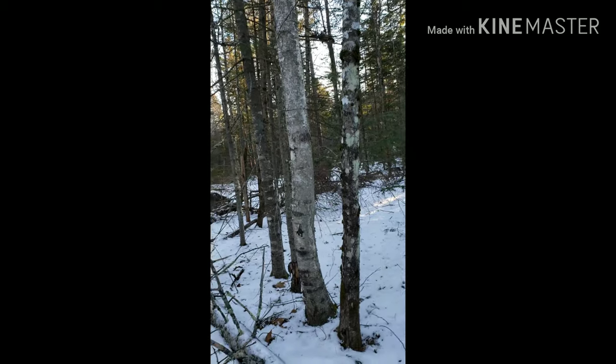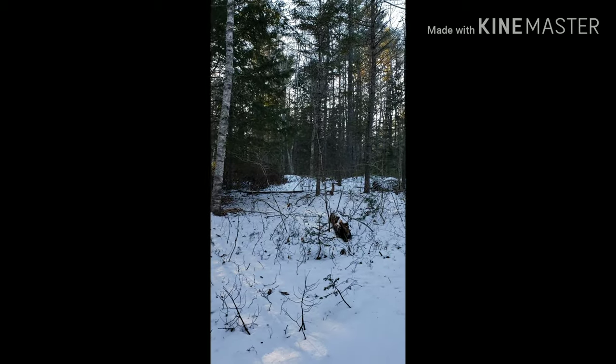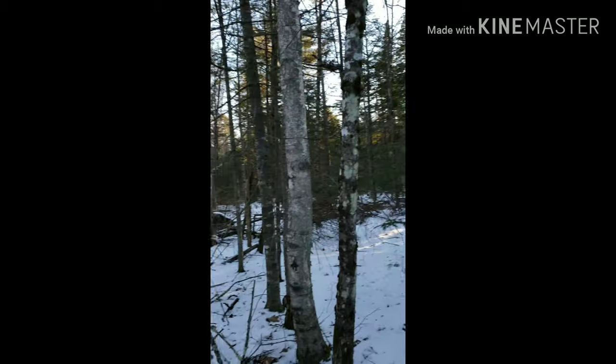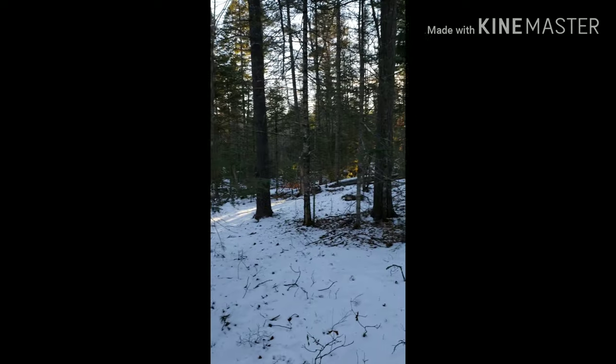As you're hunting for chaga, you want to find healthy birch trees — that's where you're going to want to find it. You do not want to take your chaga off a cherry tree, because cherry tree chaga will actually have arsenic in it and that'll poison you. But birch chaga is so healthy for you.